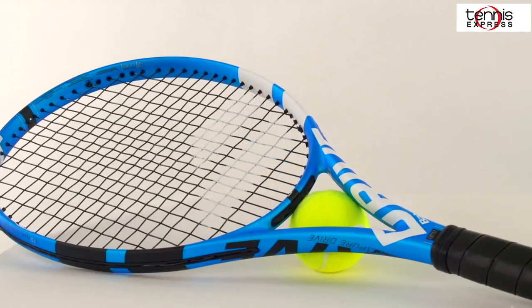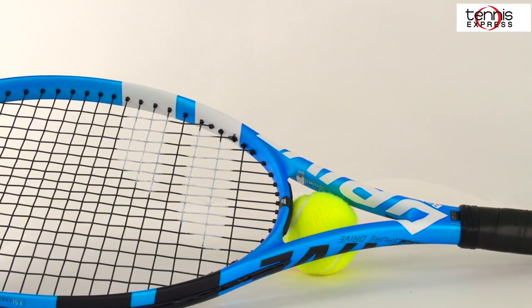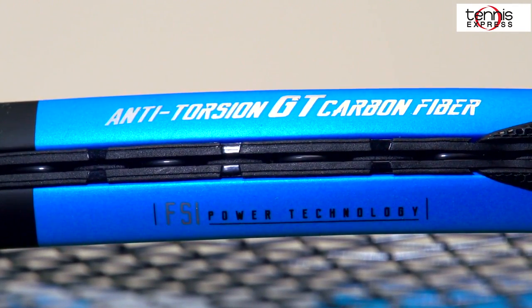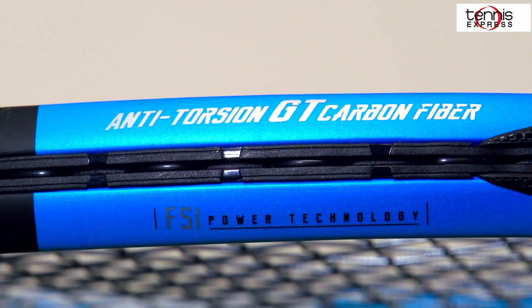The Pure Drive family gets an updated version of Cortex called Cortex Pure Feel, which helps to strengthen the frame structure without sacrificing any of the Cortex's dampening properties. Also new for the 2018 Pure Drive is the addition of their anti-twisting elliptical frame, which helps to keep the racket from twisting in your hands as much on off-center hits.